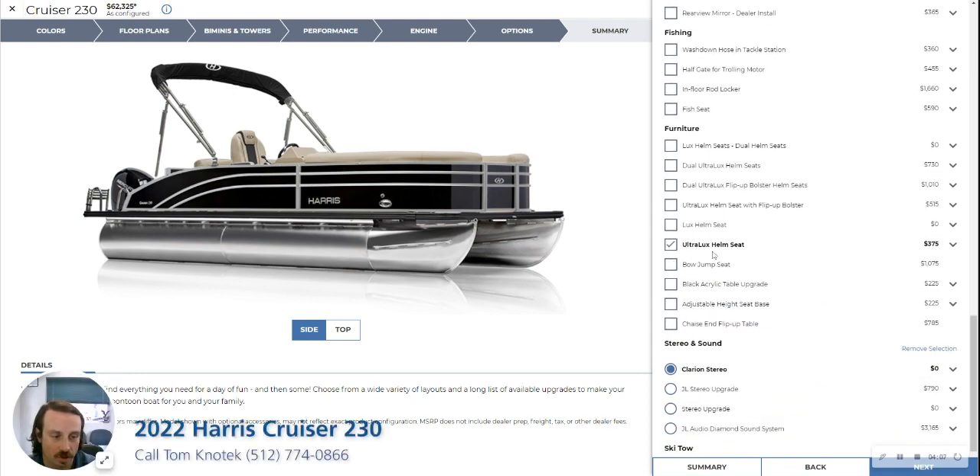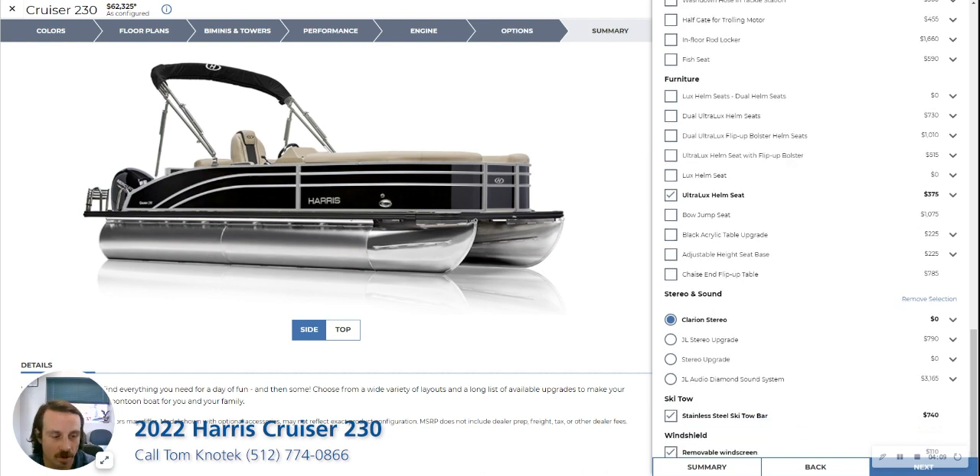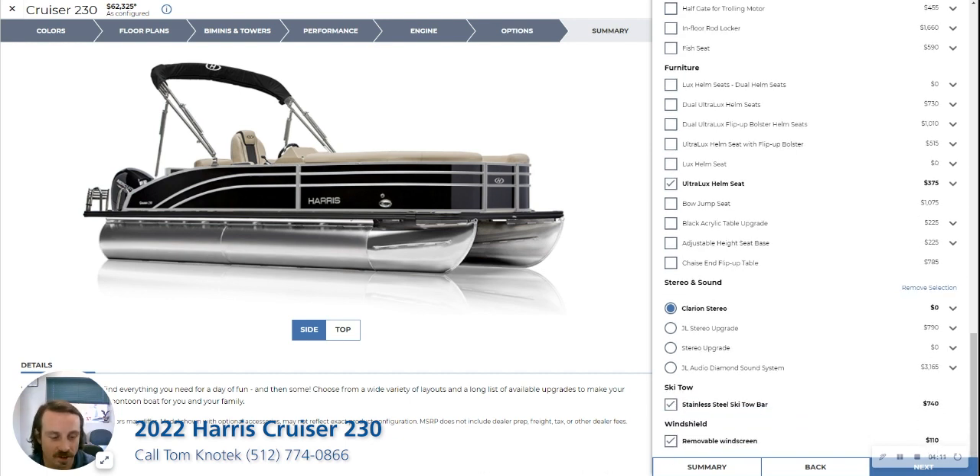This one does have the ultra luxe helm — that's the high back one. It's got the standard Clarion audio system, a removable windscreen, and a stainless steel tow bar.